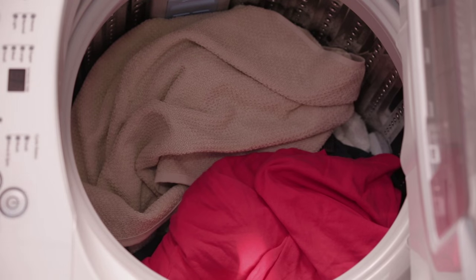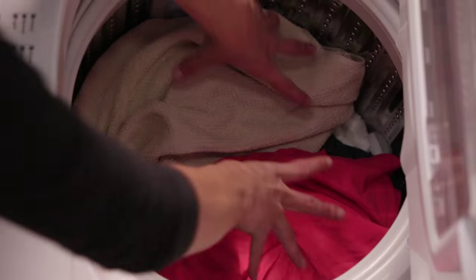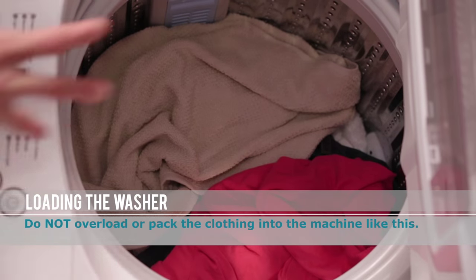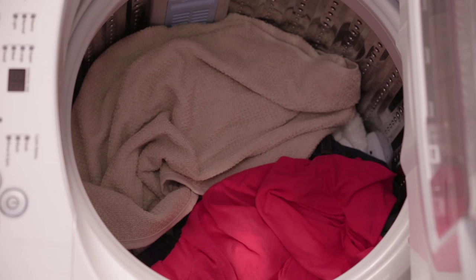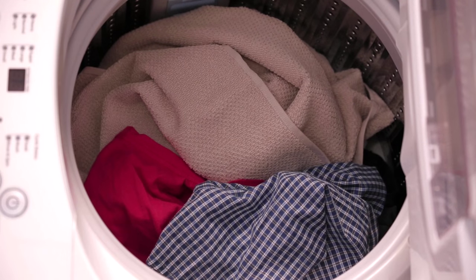Load the clothing loosely and evenly around the wash basket. Do not overload or pack the clothing into the machine, as this can reduce efficiency and cause excess wear and wrinkling of the load. Instead, loosely load 6 pounds of clothes per load.